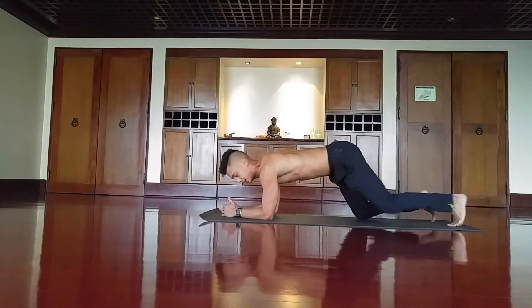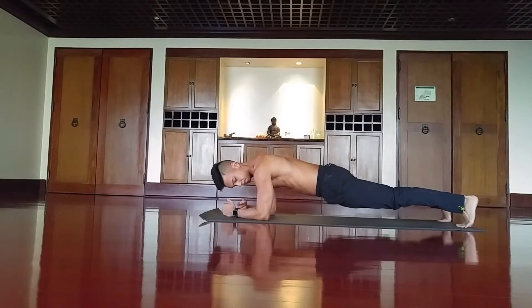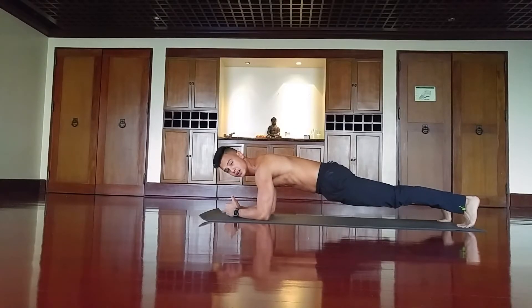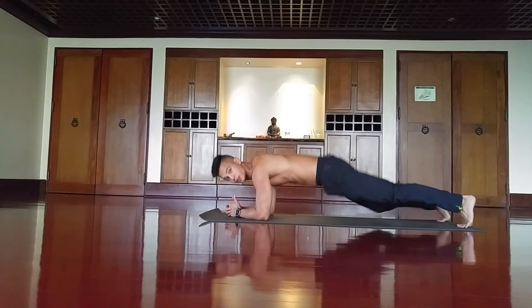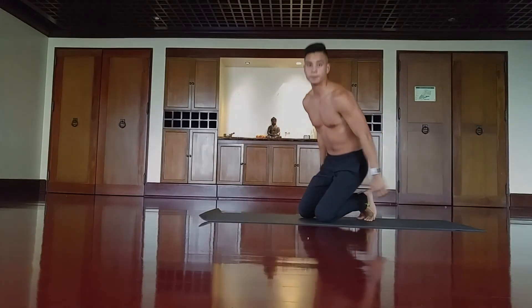Now we'll do a low plank, or forearm plank — a regular plank that most people do. Keep your elbows right below your shoulders and pull your elbows toward your toes and vice versa, bracing your core tight. Maintain a perfect neutral spine alignment. Hold as long as you can, squeezing your thighs and keeping your core tight.